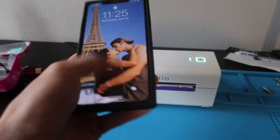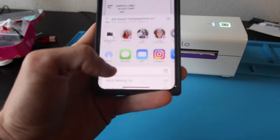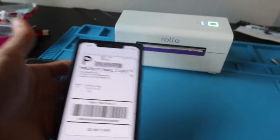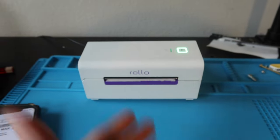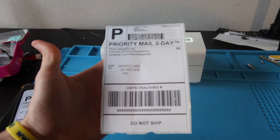Now we're on iPhone. We're going to do a test print. I've got my shipping label. We're going to go down here, hit print, and the Rolo printer pops up as 4x6. We're going to hit print. I have a roll of labels just hanging out behind it, it's receiving signal, starting to blink — and there we go, our beautiful thermal sample label.